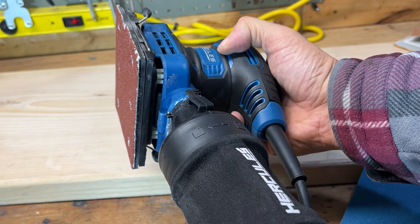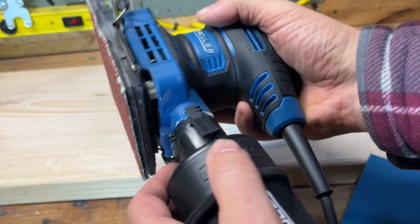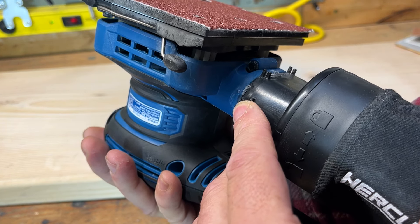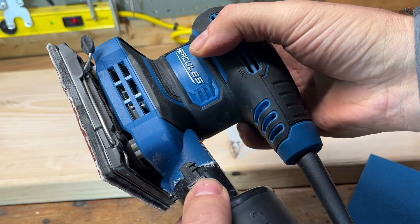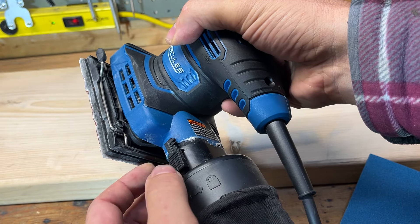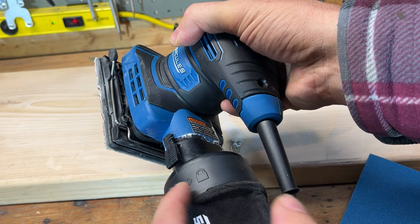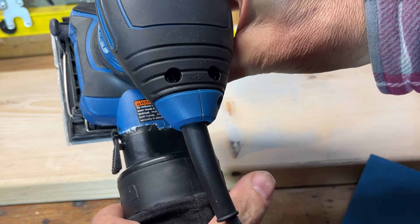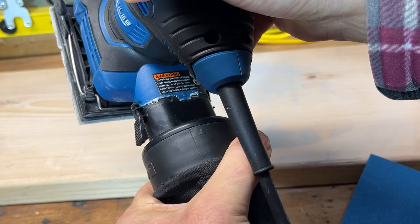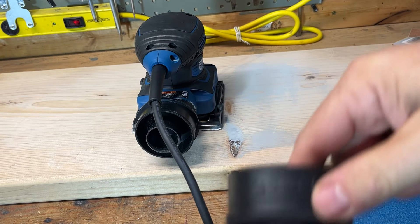One thing about this tool that happened to me — and this is my fault, not the tool's fault — is that I dropped this clip, it hit a corner and I broke the clip off on that side. There are two clips on it and I just super glued it because I don't see any reason I'd ever take that part off again. The more important part is that the dust port can come on and off, and there's an arrow showing where it locks in.